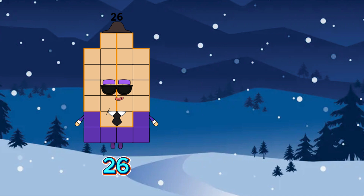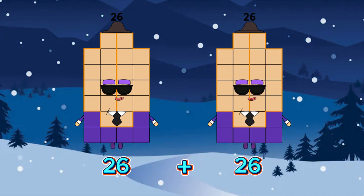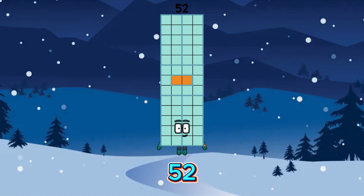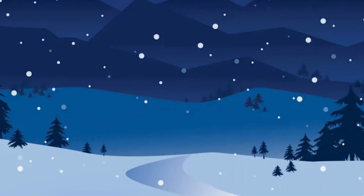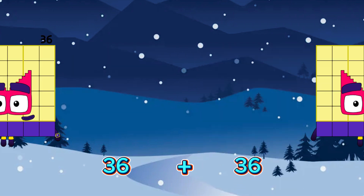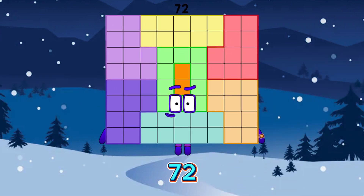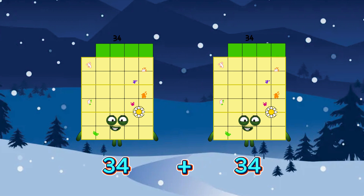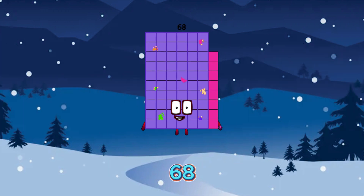26 plus 26 is equals to 52. 36 plus 36 is equals to 72. 34 plus 34 is equals to 68.